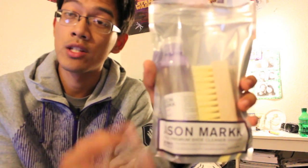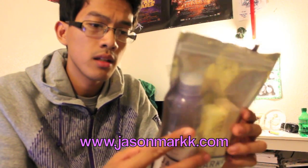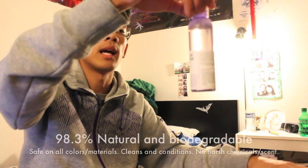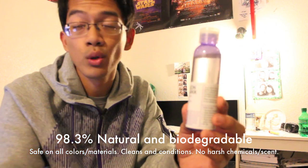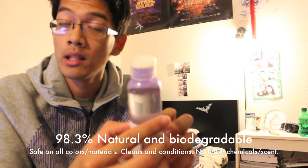You can find this product at jasonmark.com — I'll post a link down below. This is $15, and it comes with a 4-ounce bottle solution that is 98.3% biodegradable and environmentally friendly.